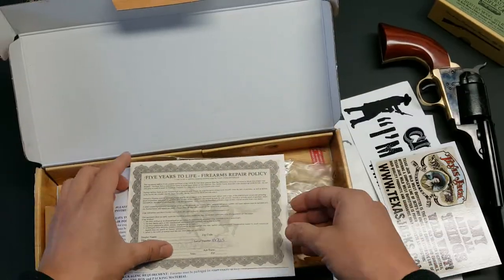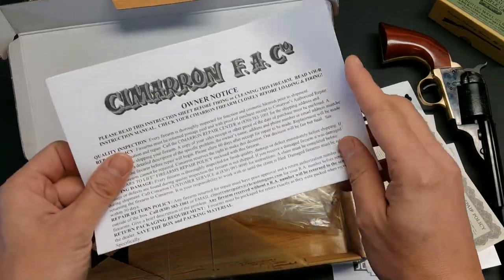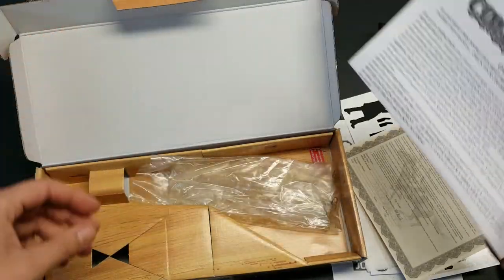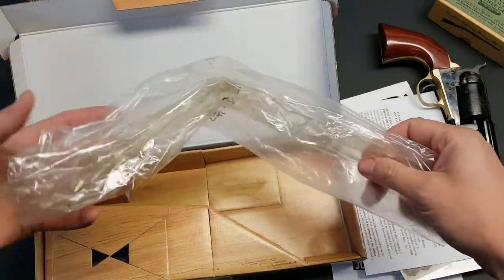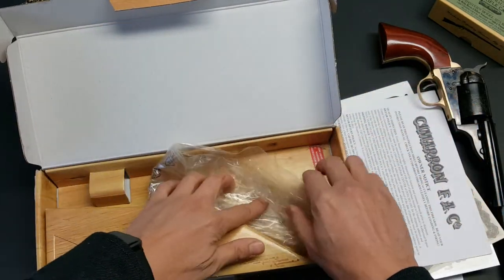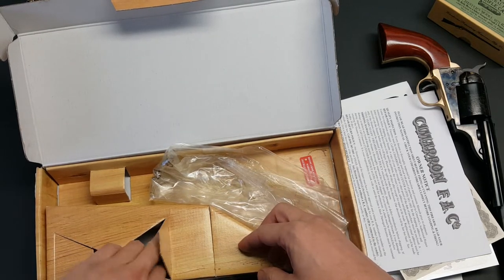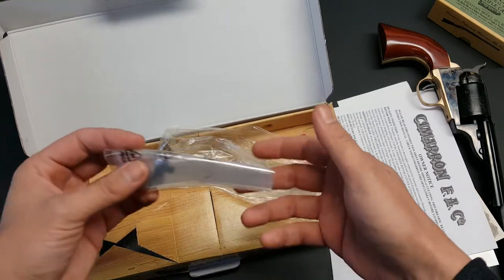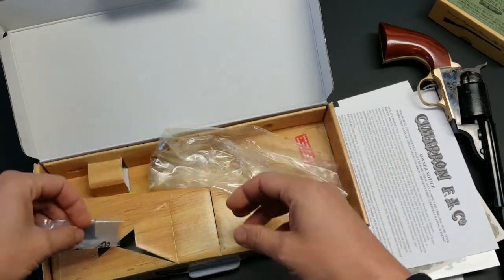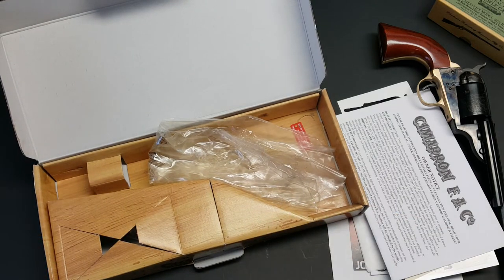There's a warranty card - you'll want to fill that out - and the owner notice. The revolver comes wrapped in plastic and it's pretty heavily oiled when you get it. This also comes with a takedown tool. So that's what's in the box for the 1872 Open Top.